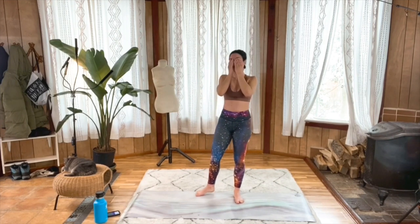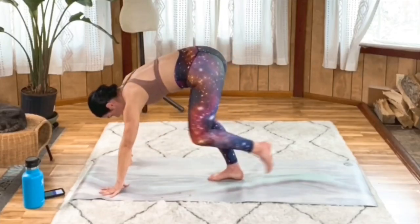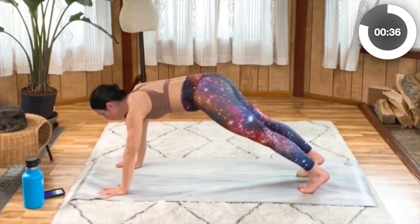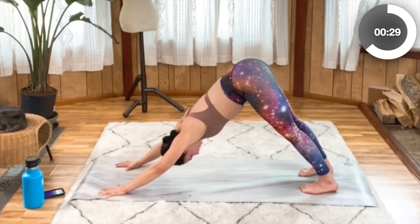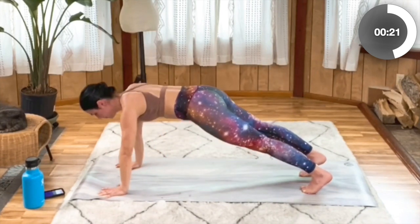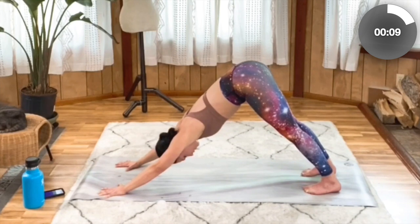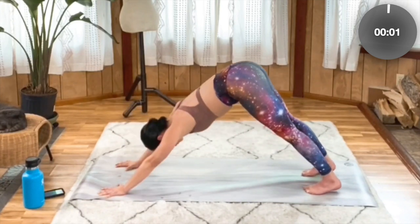Okay, back to planks and downward dog. Bend those knees, plant your hands, step it back. Strong plank — send those hips up and back to downward dog. Keep alternating, checking in with your form each time you switch. Nice and strong, nice flat back in that plank. Deep breaths — I'm so thankful for this move right now. Ten more seconds — five, four, three, two, one. Bend the knees.